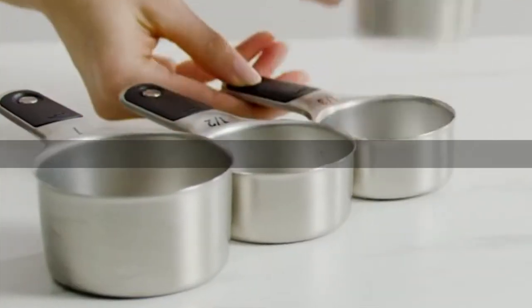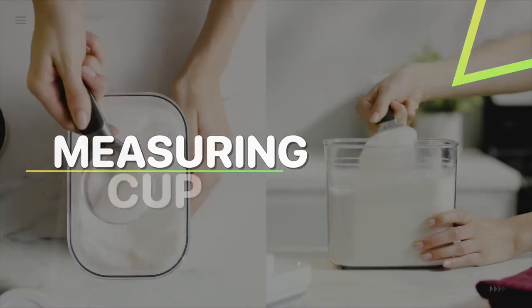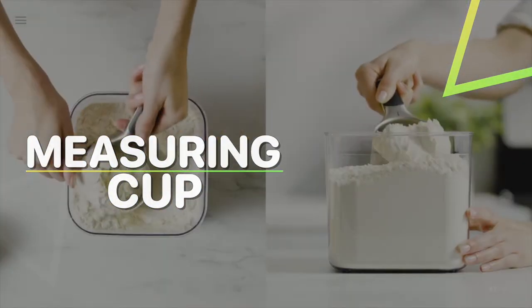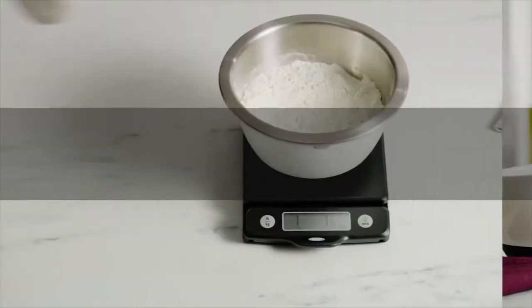Hey guys, welcome back to our YouTube channel. Hope you're all doing well. In today's video we will discuss the top five best measuring cups of 2022. All the product links are given in the description below, so without further ado let's jump straight into the video.